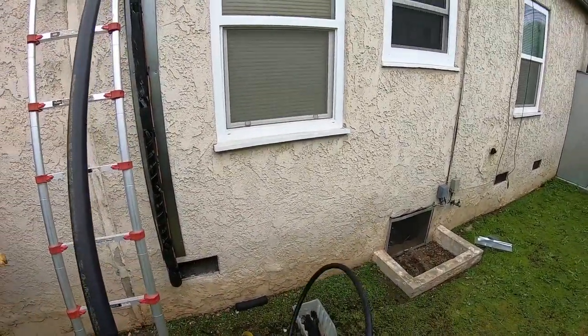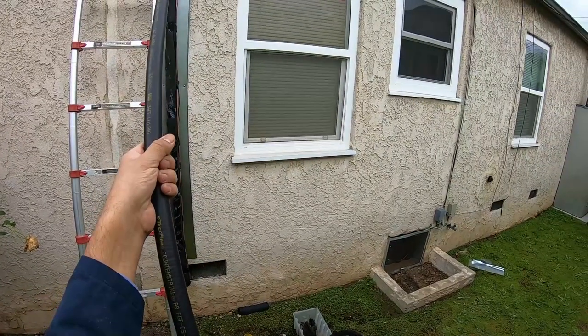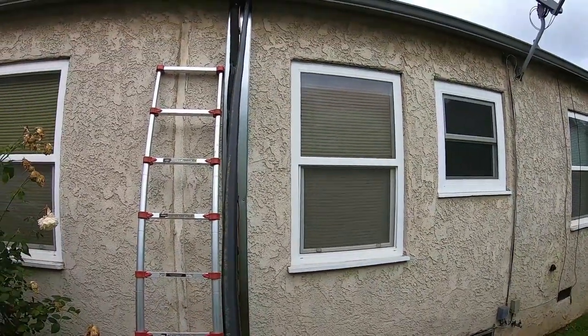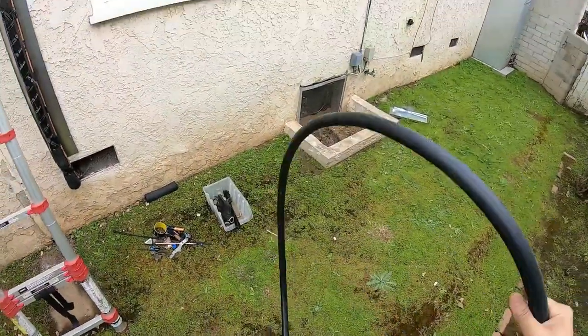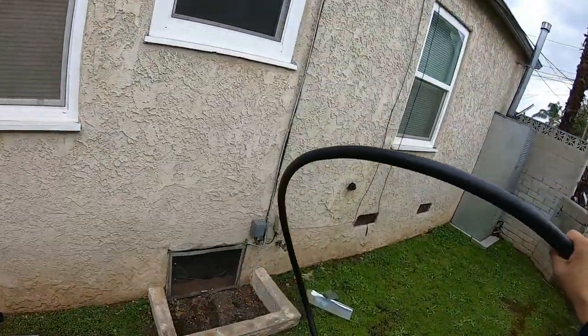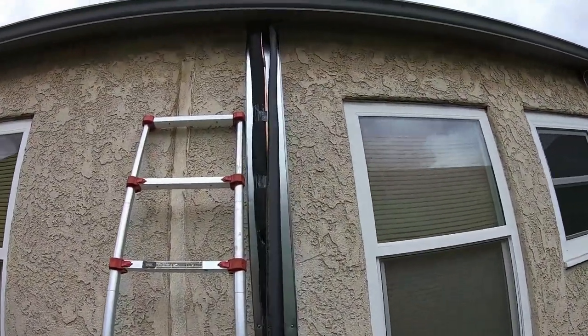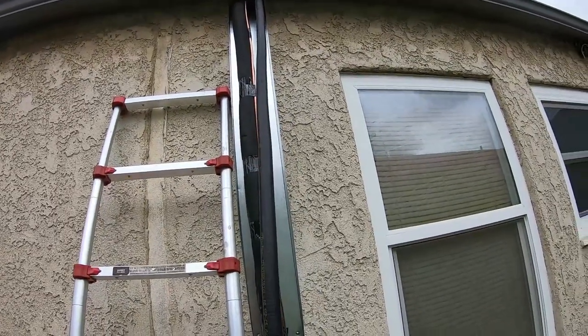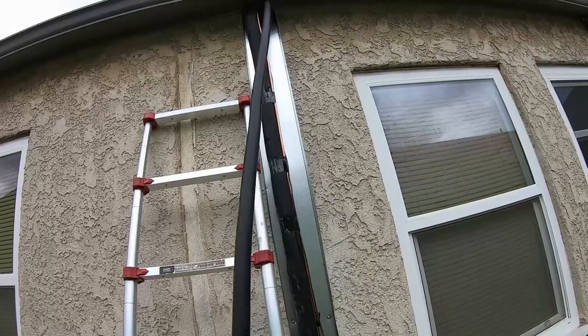This is what the flexible gas pipe looks like — it's called track pipe. It has a tough black plastic that wraps around the pipe itself. The pipe is aluminum and it's pretty flexible but still tough at the same time because it's a corrugated metal.